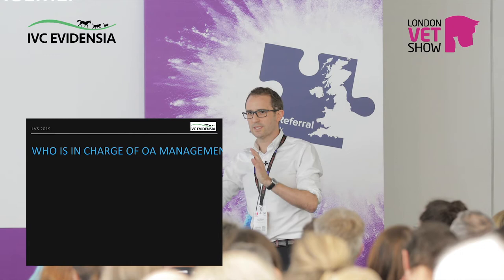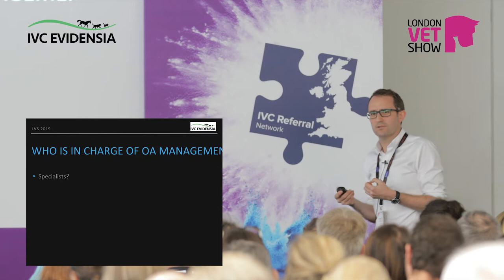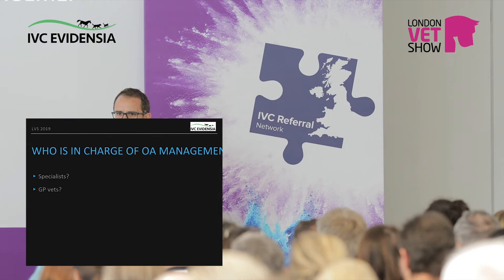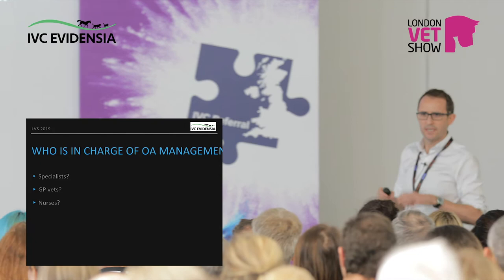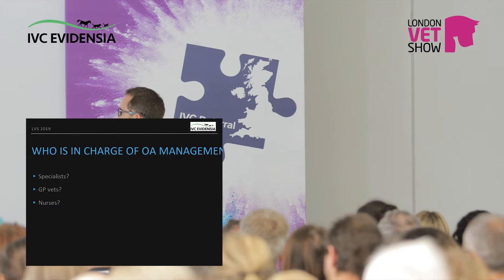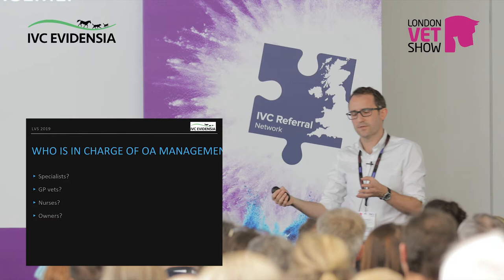Who is actually in charge? There's a big disconnect — there's so much cool research going on in arthritis management, but does it get from research through to the clinician, through to the owner, through to the dog? Is it specialists? Possibly, but is this an orthopaedic condition or a pain management and anaesthesia condition? It kind of falls between. Is it GP vets? Well, you do far more management than I do — every day. Is it nurses? They're really useful: they do weight management, they talk to owners, they listen because they've got more time. Or is it the owners? They're the ones giving the medication, they're with the animal every day, they're making decisions about whether things are working.